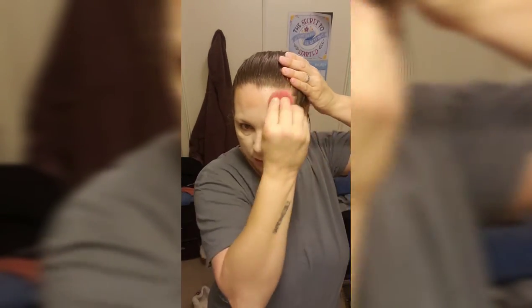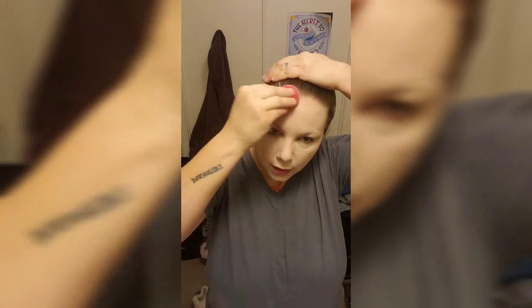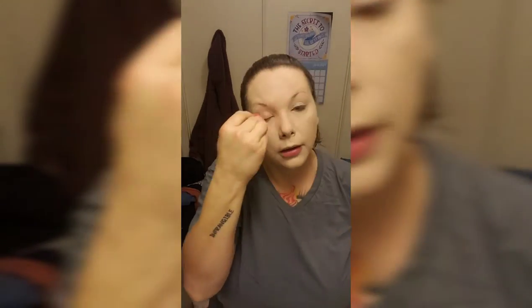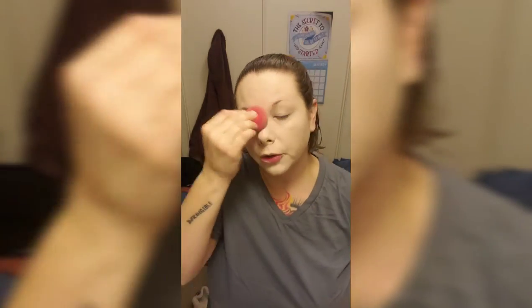I know it looks crazy right now, but it'll look better once we get all the bronzers on. It is dark thirty in the morning here — or maybe just after four in the morning. So I'm just going to go in here and finish up, and then we'll come back and I'll show you how this works with powder. Because it's amazing with primer and powder, but I just don't like it for my foundation.